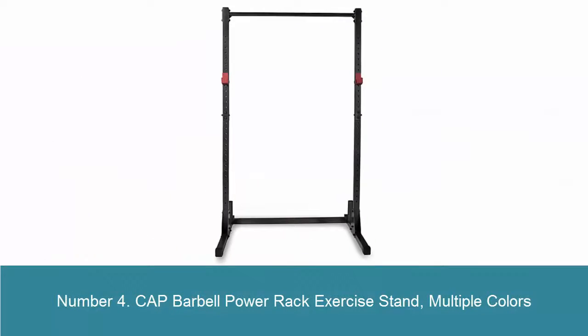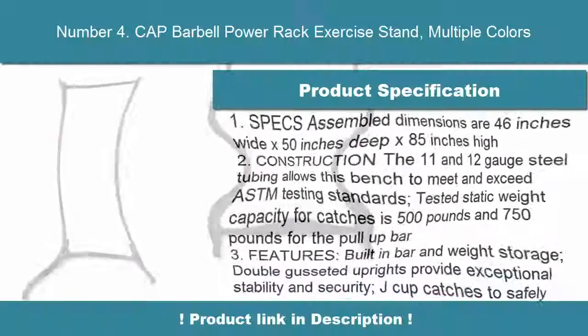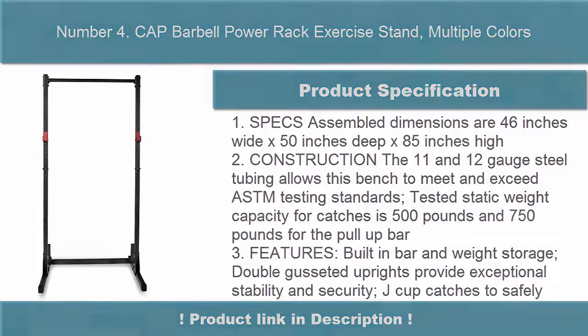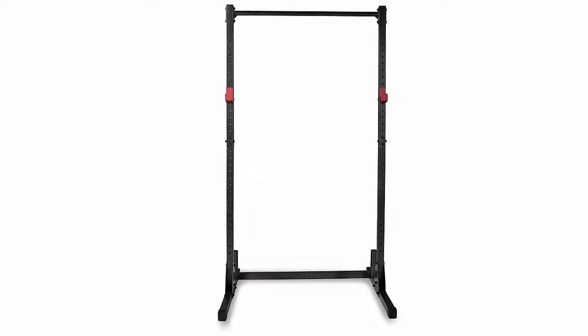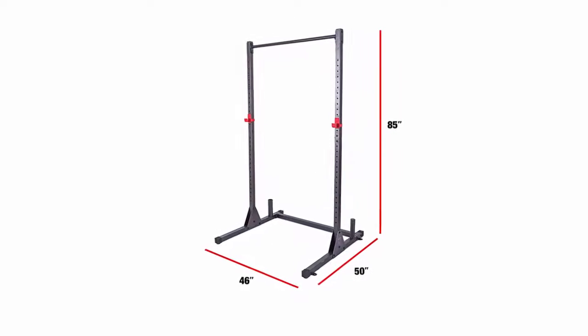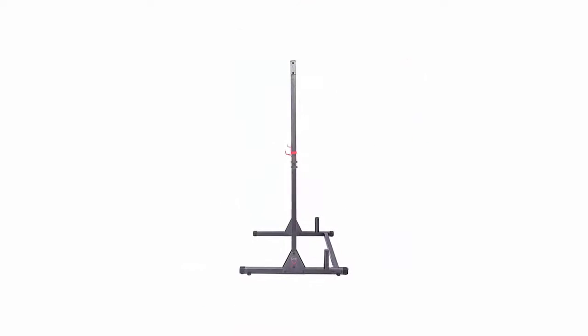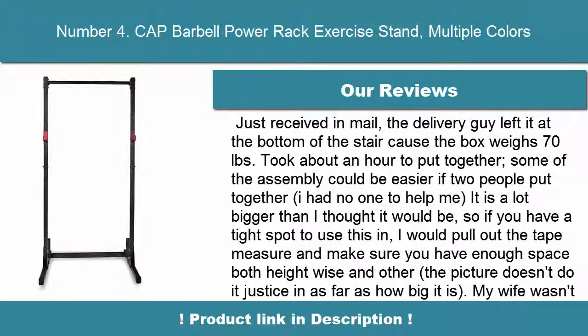Number 4: CAP Barbell Power Rack Exercise Stand, available in multiple colors. Assembled dimensions are 46 inches wide by 50 inches deep by 85 inches high. The 11 and 12-gauge steel tubing allows this rack to meet and exceed ASTM testing standards. Tested static weight capacity for catches is 500 pounds and 750 pounds for the pull-up bar. Features built-in bar and weight storage, double-braced uprights for exceptional stability and security, and J-cup catches to safely hold the barbell.